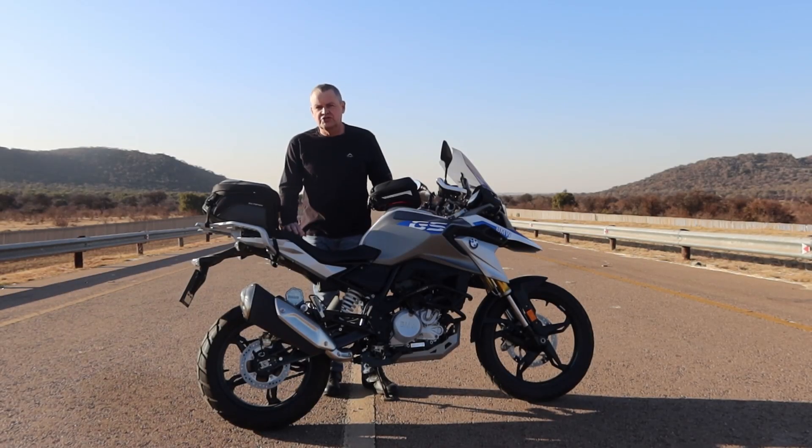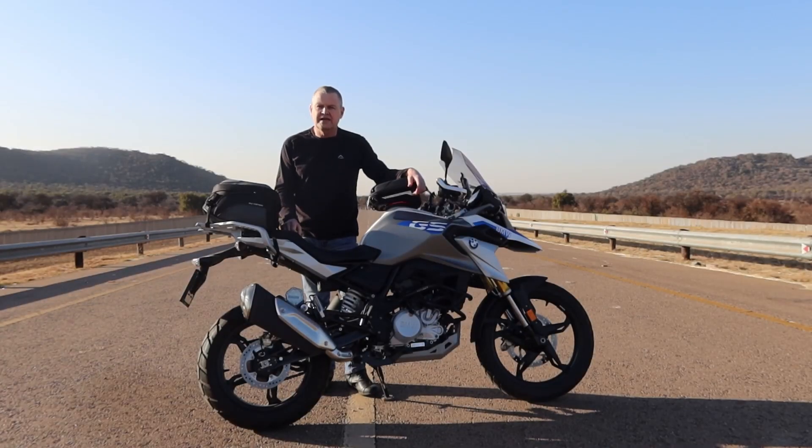Hi and welcome to this very short video where I am not going to be talking about the BMW G310 GS, but in fact about this — the SW-Motech rear bag.